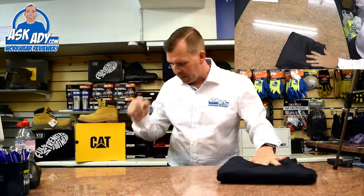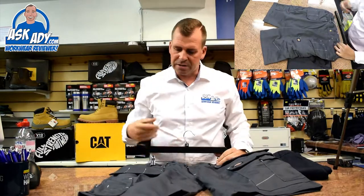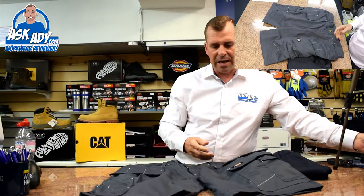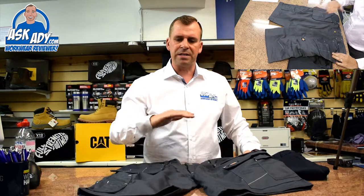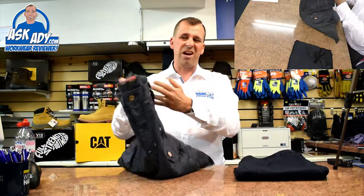I just thought I'd mention them because the summer's coming and it's starting to get a little bit warmer now. So this is the navy pair — we've also got them in grey, which is really nice. You've got a grey with some sort of white stitch in there. It looks really nice in the grey; it's like a convoy grey, a solid slate grey rather than a charcoal or a heather grey which would be too light. They've definitely got that bang on.